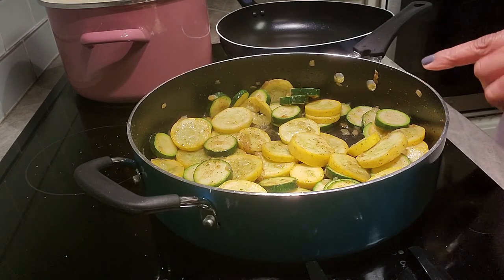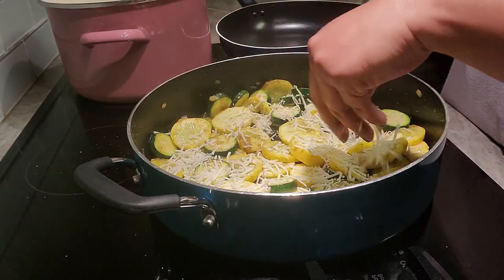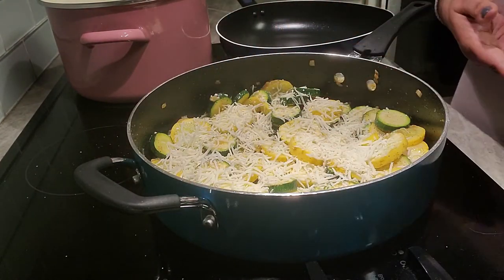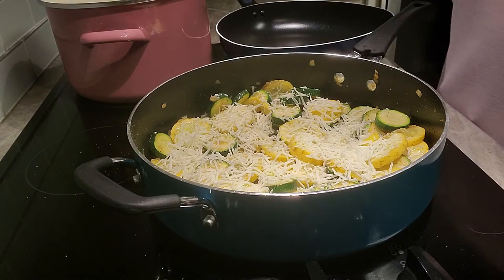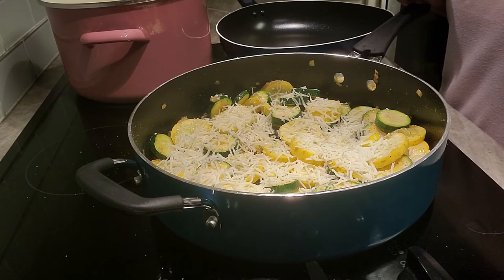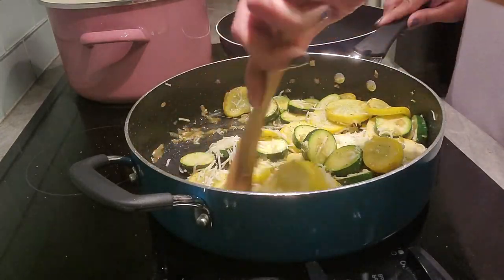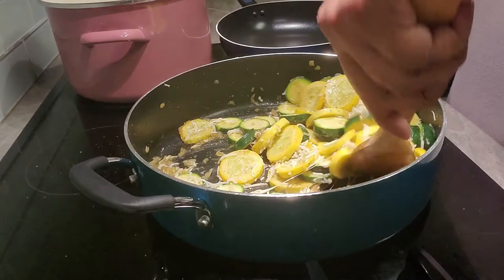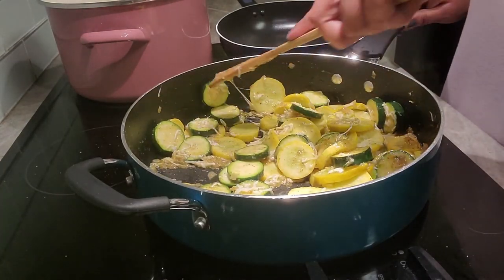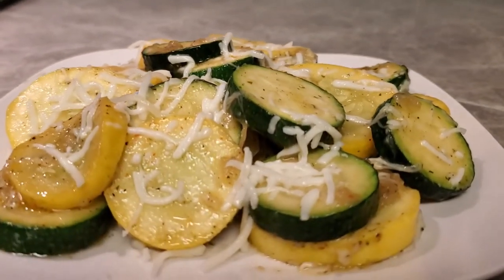You can absolutely stop here and skip the cheese, but we're going the extra step and adding it. You don't need a whole lot — just a little bit, or a lot, depending on what you want. Our sautéed zucchini and squash with Italian style cheese is done! I'll stir it up a bit — see how it's already melting? That's why I turned the fire off, so the cheese doesn't burn. You can also save the cheese for the very end and just sprinkle it on top.